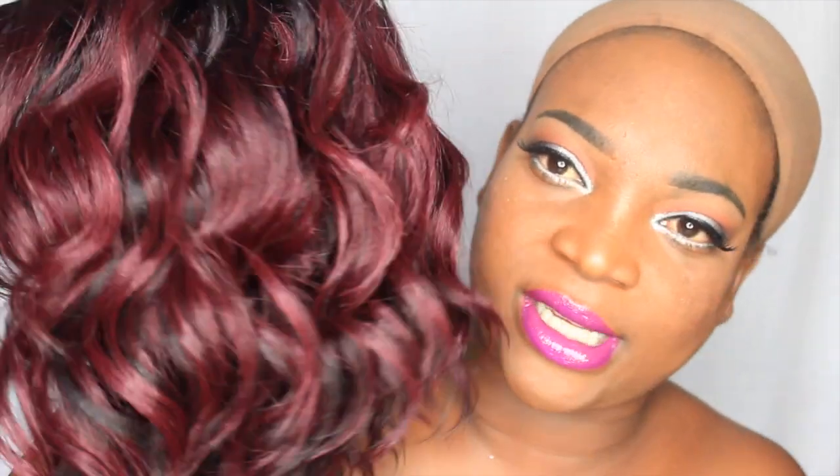As you can see the color is like burgundy with black. The roots are black and the ends are like a burgundy, which is very pretty. I really don't usually rock color but this is not too bad. It's a nice color and I think it will complement my skin tone because it's not too too light. So let's go ahead and try her on and see how she's looking.